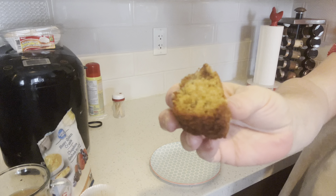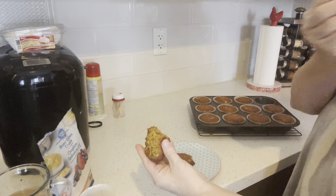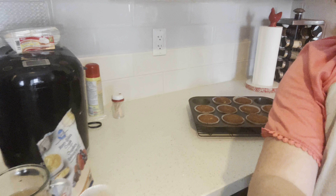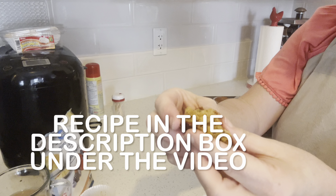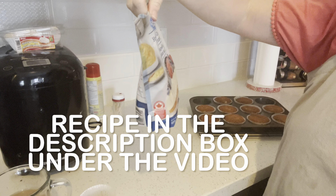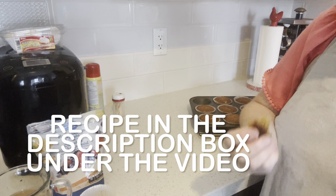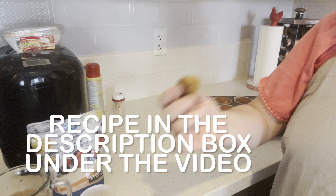I want to have a bite — they're delicious. I just used the Great Value honey graham cracker crumbs. I like them, it's got a nice flavor to it. But like I say, if you don't have graham cracker crumbs, use digestive biscuits.